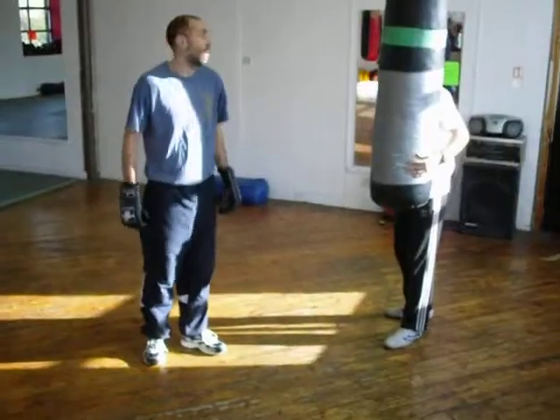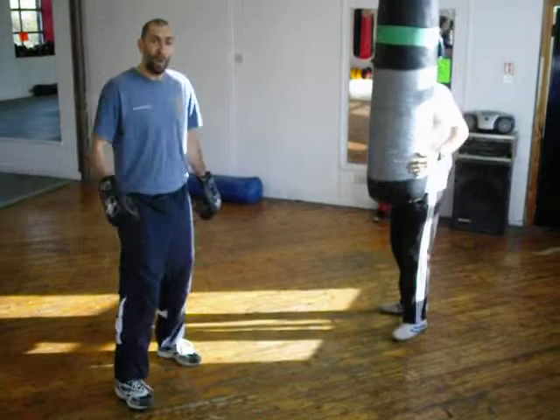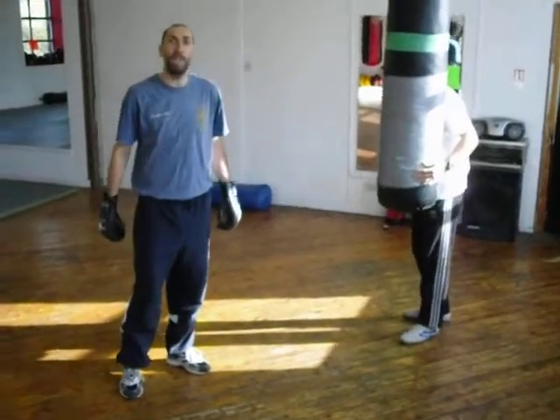Okay. Ready? Ready. Right, so now we're going to do the next round.